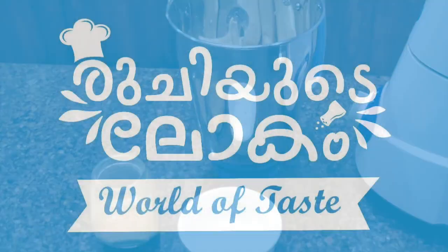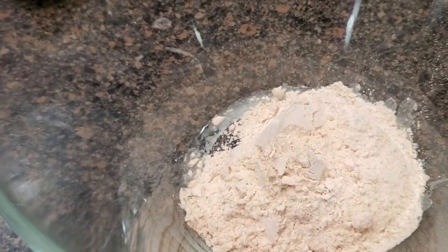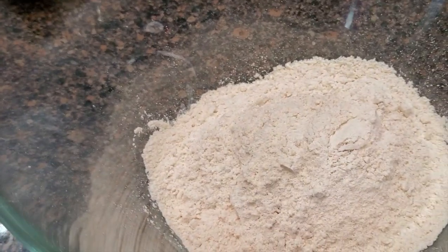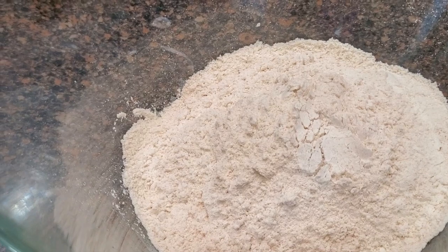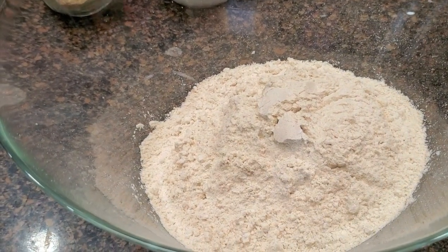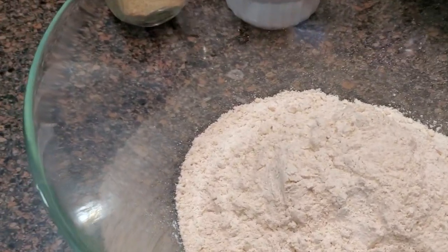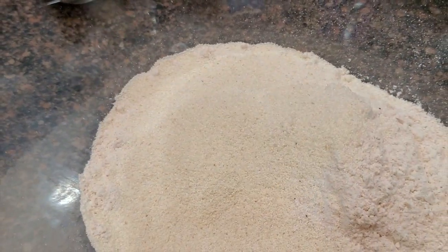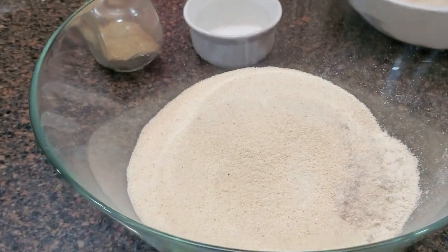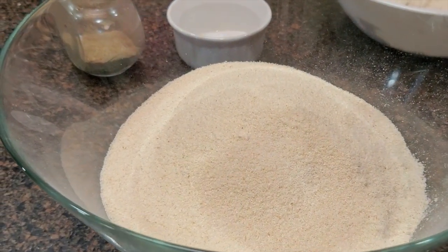Now we have a mix here. We put 3 cups in the remaining cup, then add 3 cups of water. It is very soft but we will add more and more.